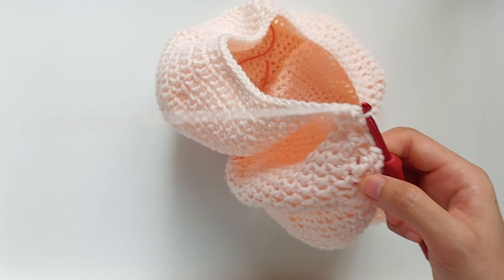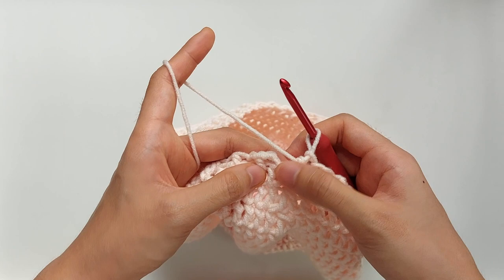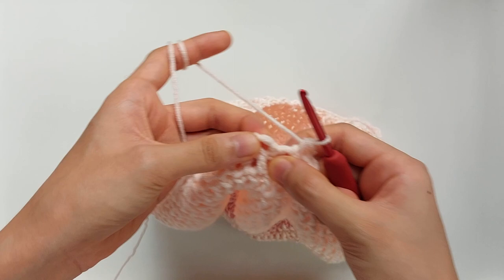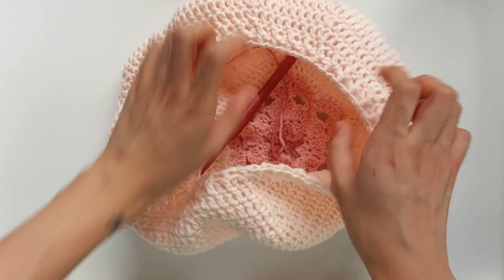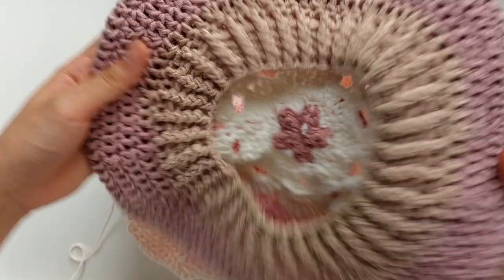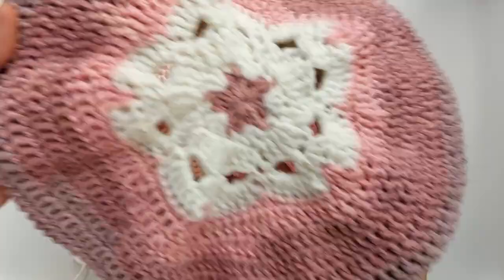Once you've reached the end of the round, you've got your front post half double crochet here, so just work a slip stitch into the second chain. Just like that, and then you can see how it kind of makes this stretchy band. Once you're done, it should look like this — it's kind of stretchy, and it also adds a nice design to your hat.